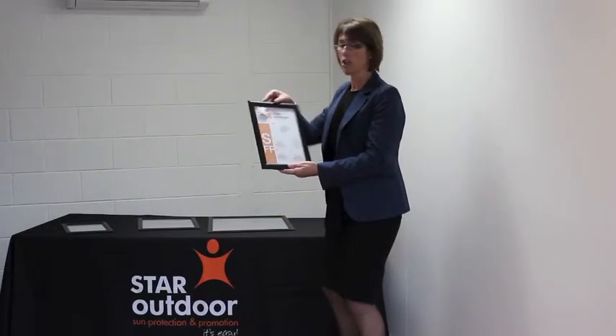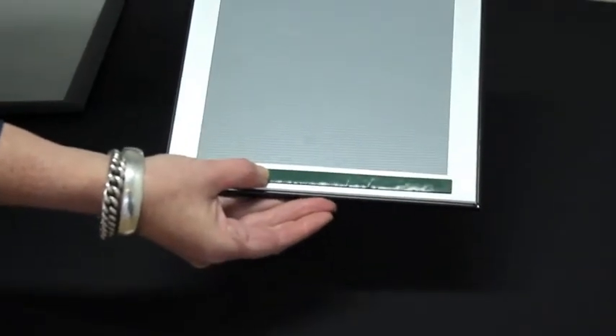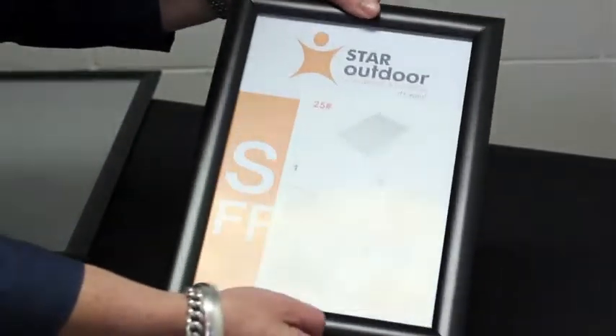Now what I'd like to do is actually take you through how our snap frames work. They're a little bit like a photo frame, however they've got double-sided tape on the back of them. So for ease of putting it straight up on the wall, but it also has two hooks that you're able to actually hook it up on the wall. So whatever is easy for you, because it's all about making it easy.